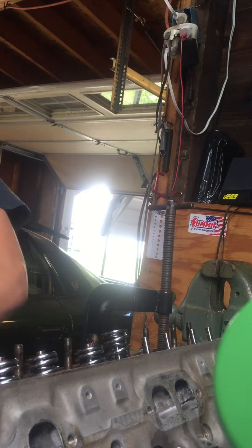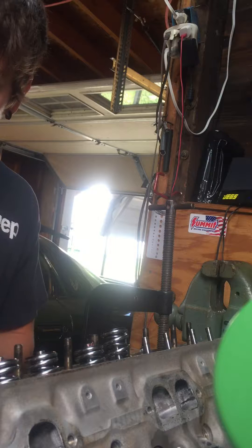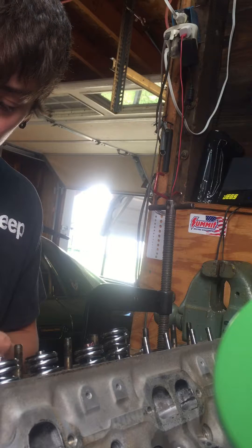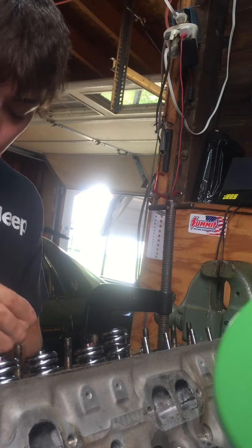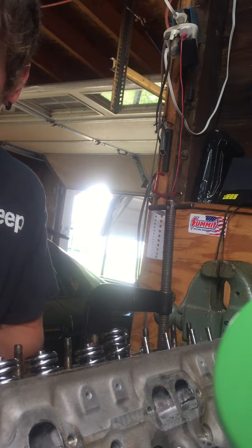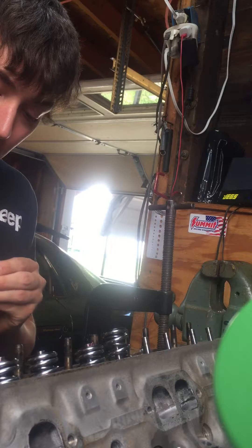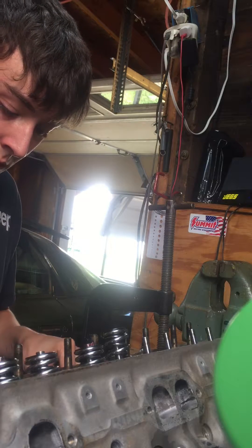Put your new retainer on, and I always put a little bit of red grease on my keepers — it doesn't have to be red, any kind of clean good grease. Put it on there and it'll help it stick in the groove on the valve, so you can be a little more hands-free with it.